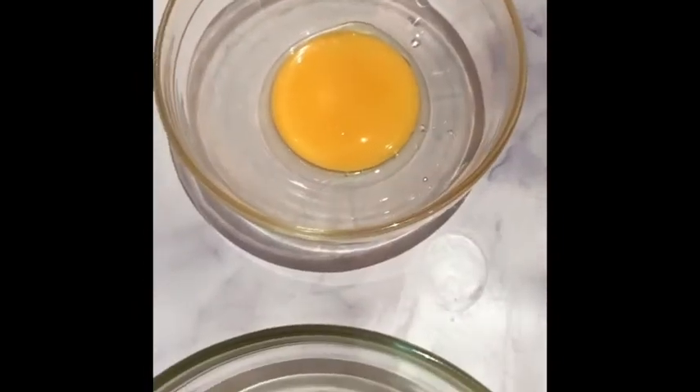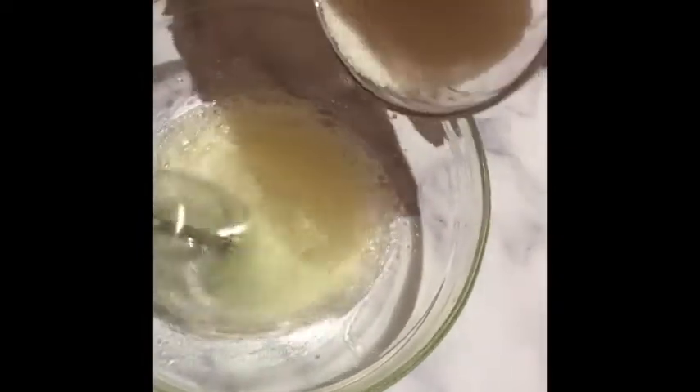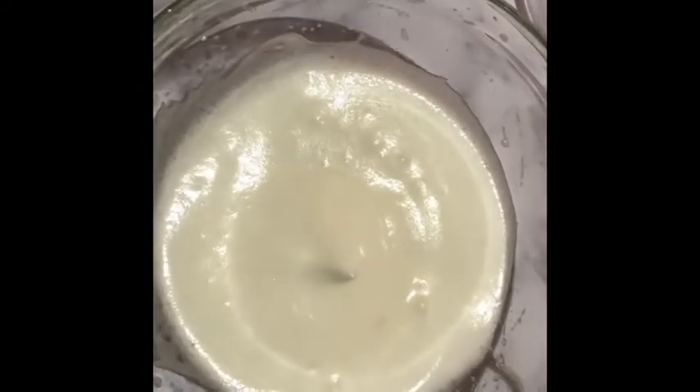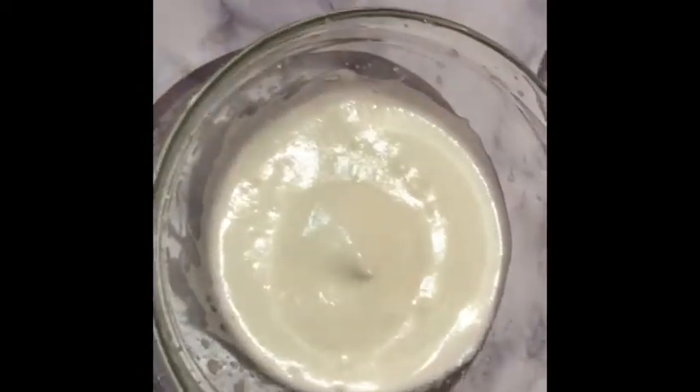Separate the egg yolk from the egg white — make sure none of the egg yolk enters the egg white. Then beat with your hand mixer, or if you have a whisk you can use that, until you get a stiff egg white. In between, add your sugar; don't add it all at once, so add it in 3 batches. Once you have your egg white ready, set it aside.